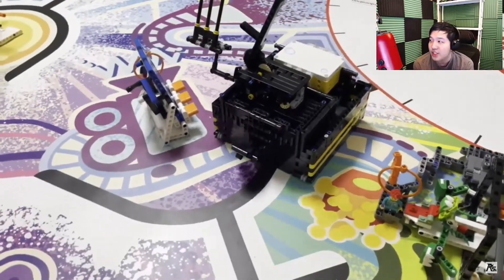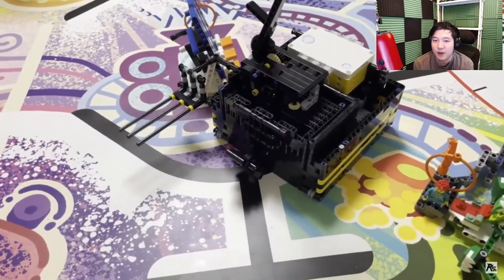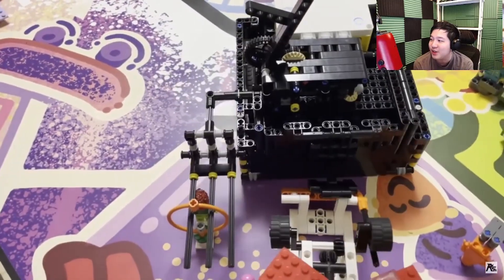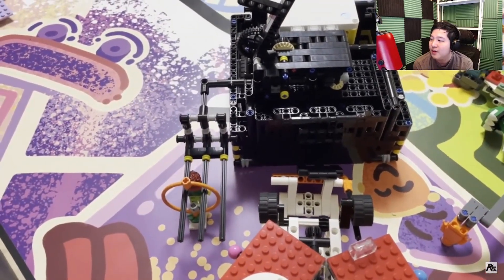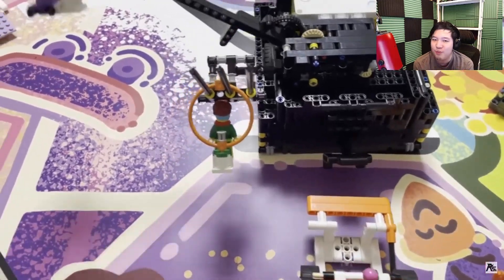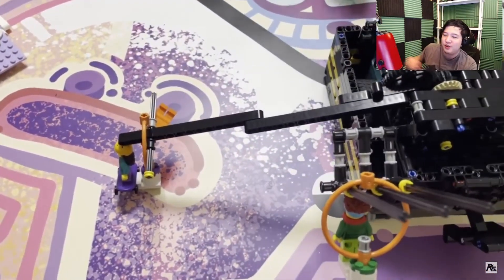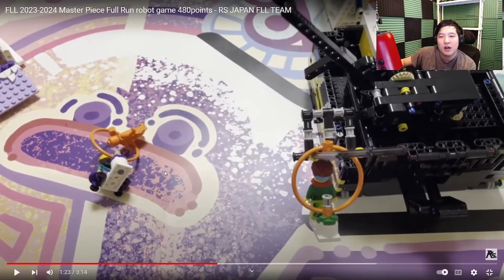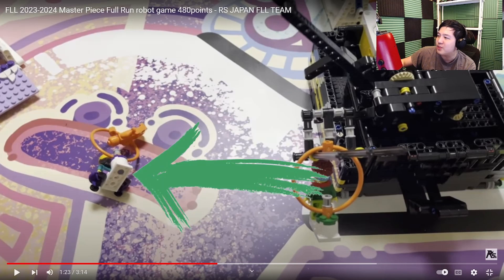They're actually using the line, which is very good. I have never seen another team successfully use the line here. Generally this year, teams didn't actually do a good job of placing the lines in a useful spot. I would wonder if the mechanism that drops Izzy the skateboarder and the audience member actually sometimes catches on this mission model.